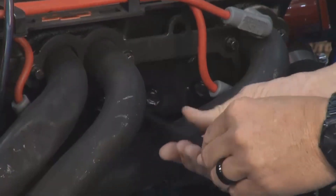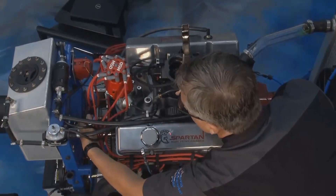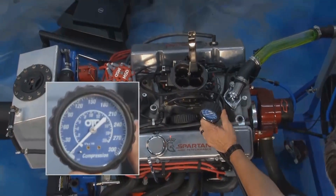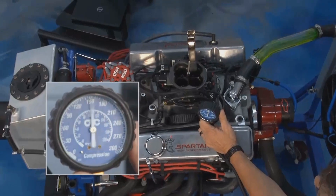Once you do that, go ahead and insert the gauge into one of the cylinders. Then disable the ignition — you want the car to crank but not start. Then turn it over for four compression strokes, four cycle strokes. Once it does that, go ahead and watch your gauge.